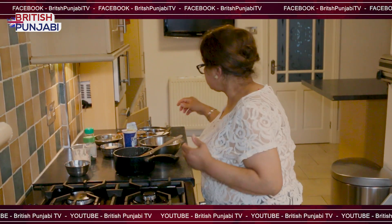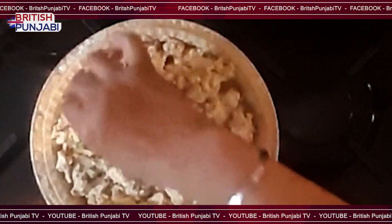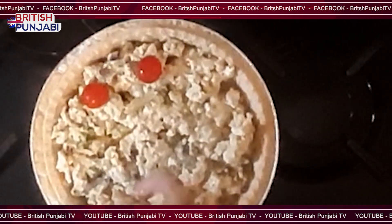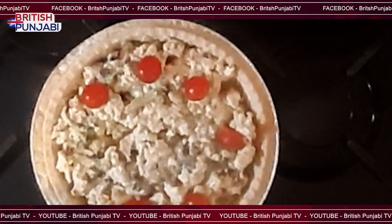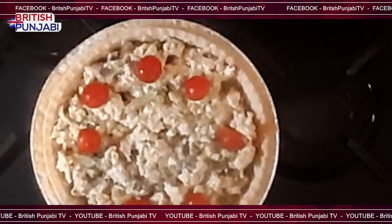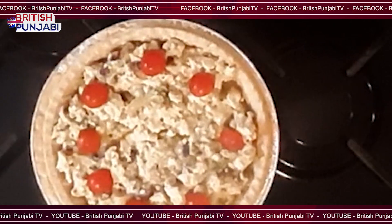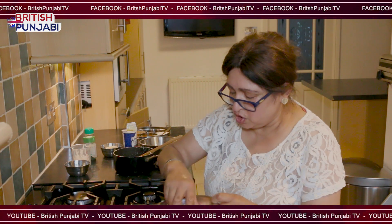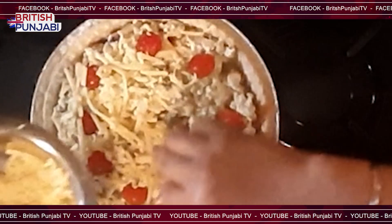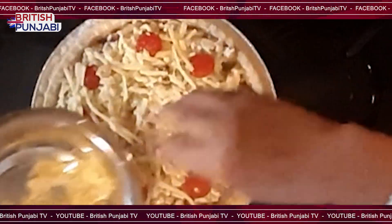Now I'm just going to add tomatoes on top, just to give it a nice colourful quiche. And a bit of cheese — I like a lot of cheese on it, so it goes nice and creamy and blends in with the tofu as well.